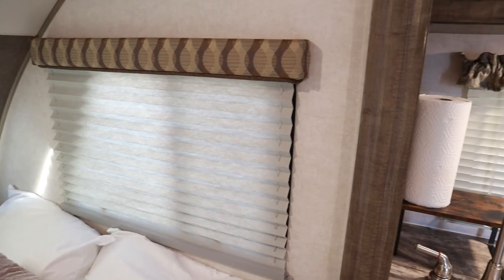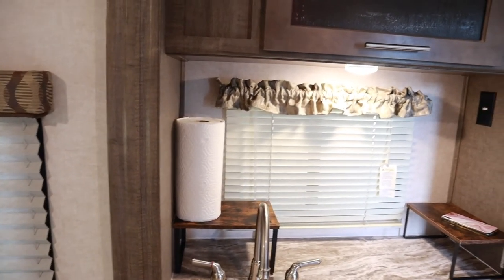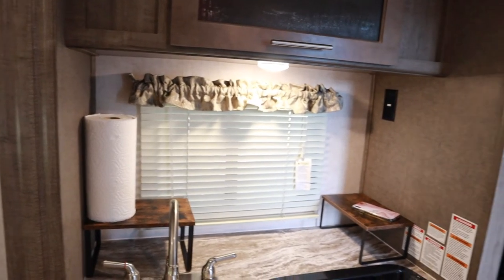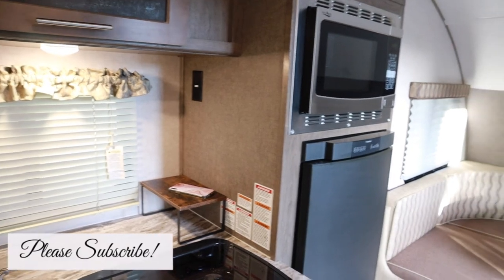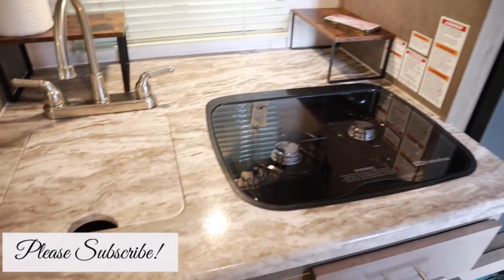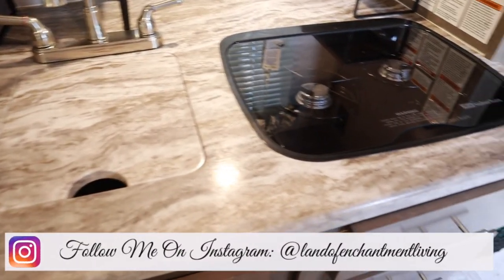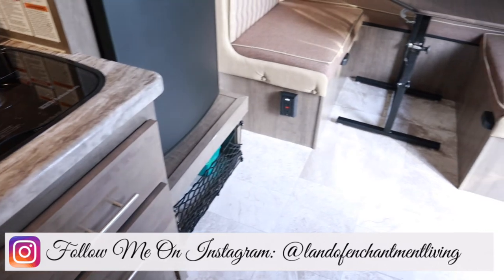That is it for this video! I really hope you guys liked it — I wanted to give you a little bit of a different kind of cleaning motivation. Please remember to like, subscribe, leave a comment, and hit that bell button so you're notified every time I upload a new video. Remember to check out the links below and I will see you guys next time. Bye!